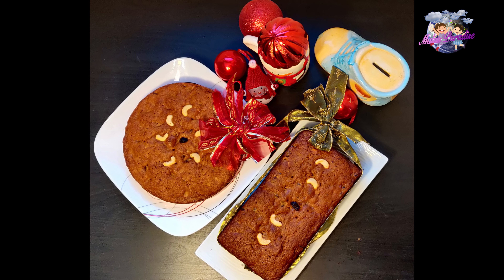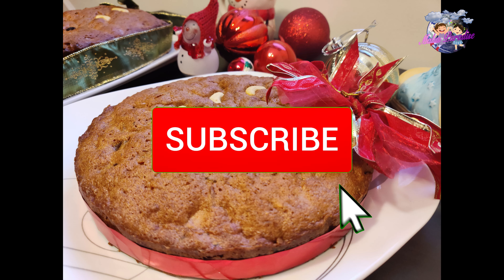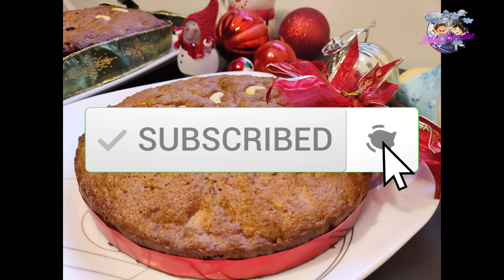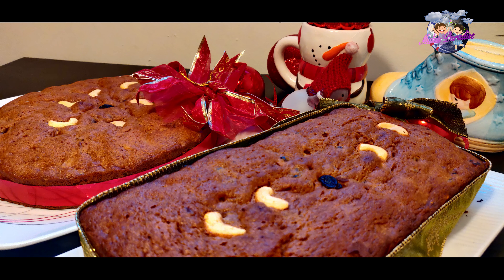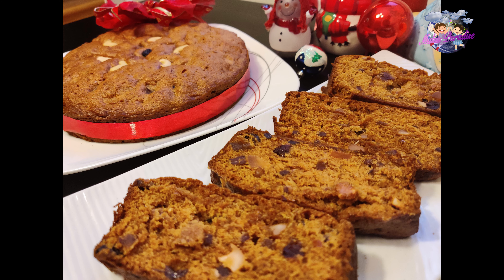Hello everyone! Today we are going to make the traditional plum cake. We are going to make the plum cake with dry fruits. We will cover the dry fruits list in the description box. The recipe includes dry ingredients, wet ingredients, caramel and syrup.